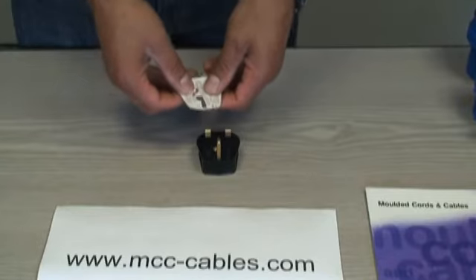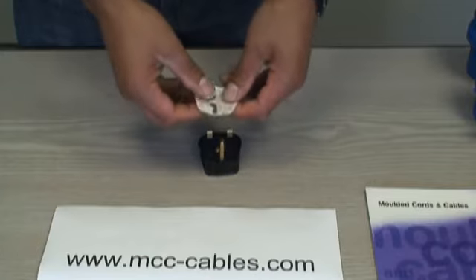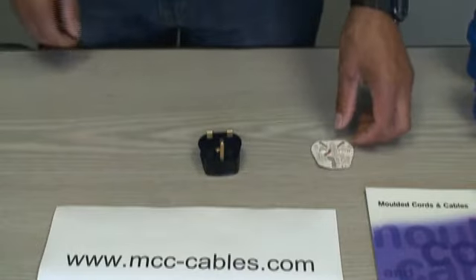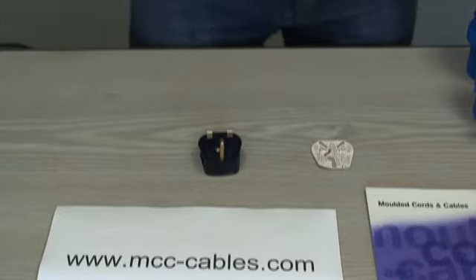When you buy a rewireable UK plug, it comes with a little cardboard insert that goes over the pins, showing you the exact lengths to strip the outer cores and the cables too, so you can't really go wrong. For the job, you're going to need a pozidrive screwdriver.